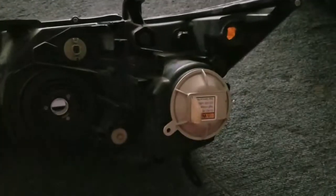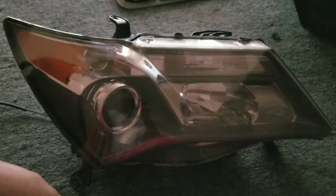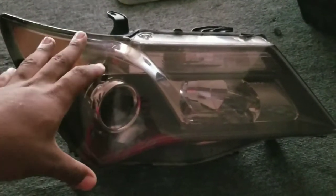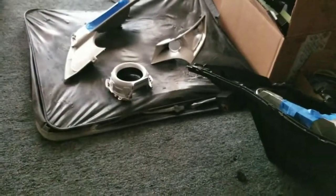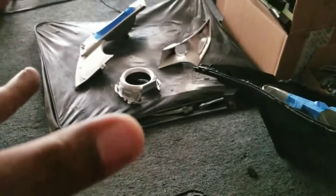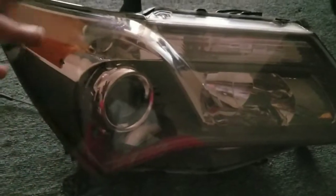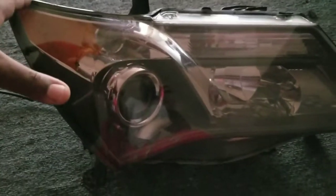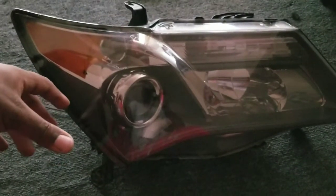I got another video showing you guys how to change the ballast on a 2007 to 2013 Acura MDX. Right now I'm in the process of doing some custom work on these headlights — I'm going to paint the internals and add some lights to the inside of the MDX headlights. So I'm going to show you guys how to replace the ballast and igniter on a 2007 to 2013 Acura MDX.